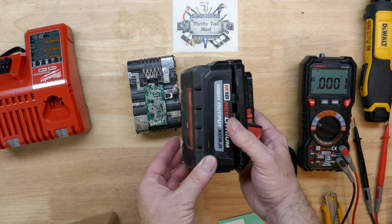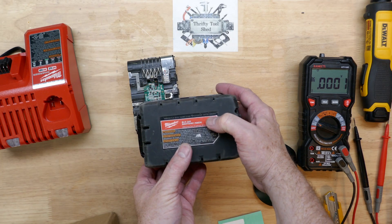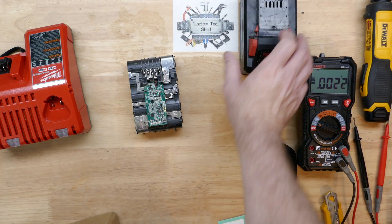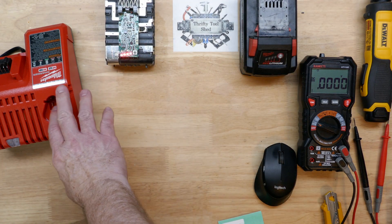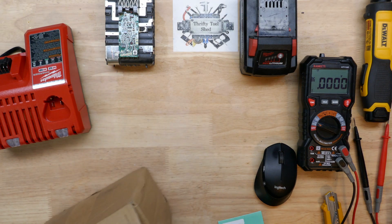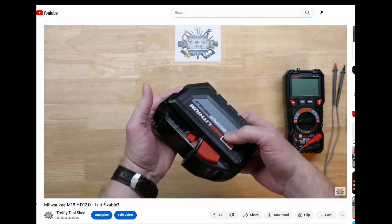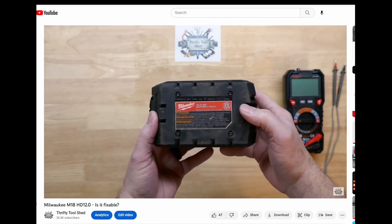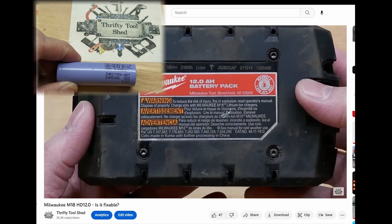Today what we have on the bench is this Milwaukee 8.0 High Output — a pack that I bought broken and charged up to do a repair video on. But a package came in today and I want to get right to this. It stems from the video I posted a few days ago about the M18 HD12 and the 21700 cells that it has in it.